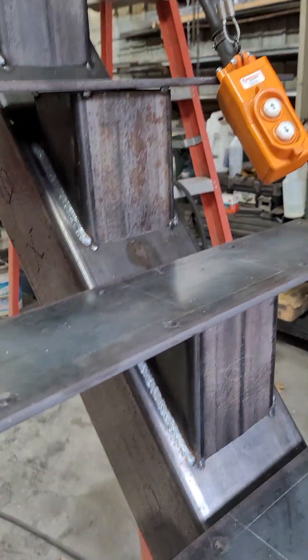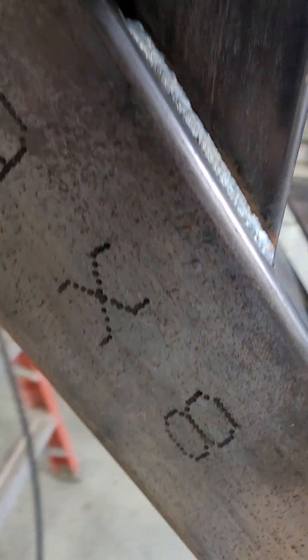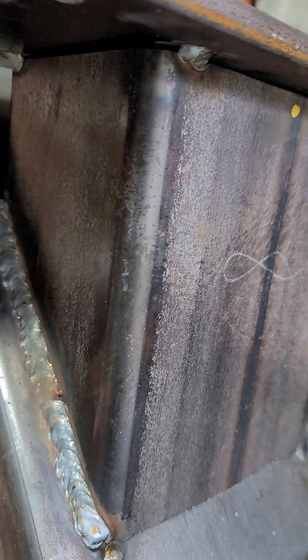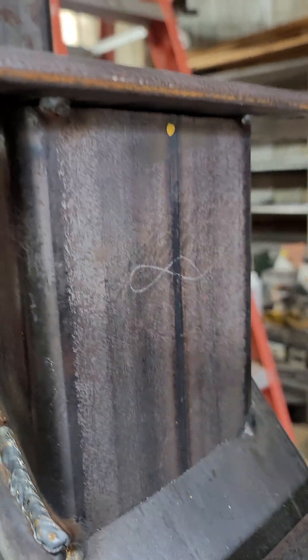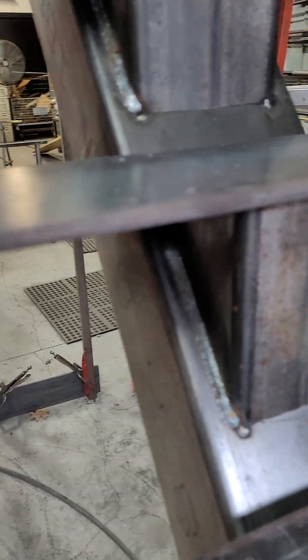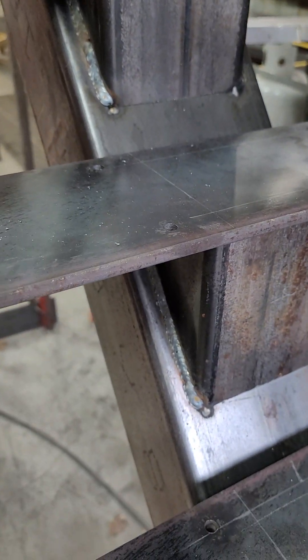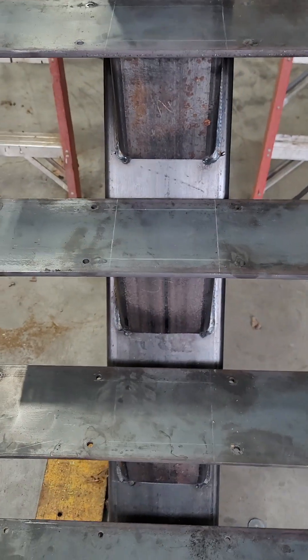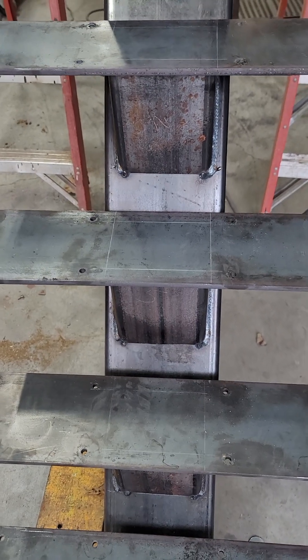I've welded these up. I've got a six by eight beam, a four-by-six pedestal, and this is three-sixteenths material. Then I put on the treads, which are three-eighths by six and two feet long. They're only going to have 30-inch wood treads on here, but you can go up to about 36 inches wide with a three-eighths plate.